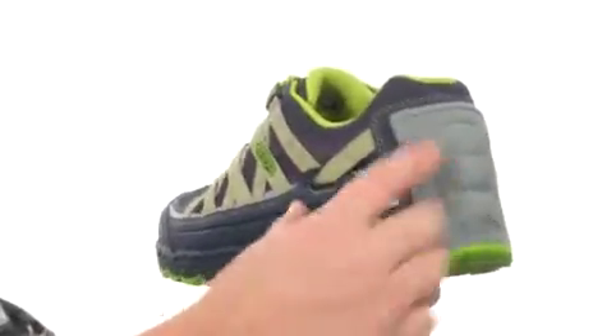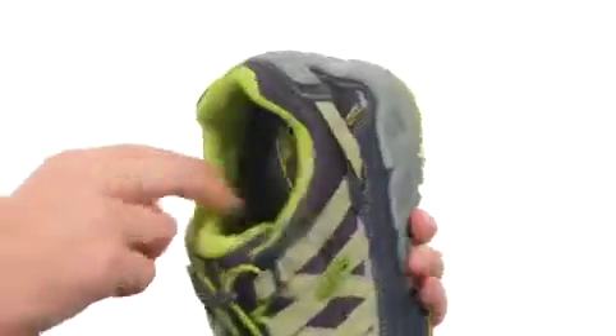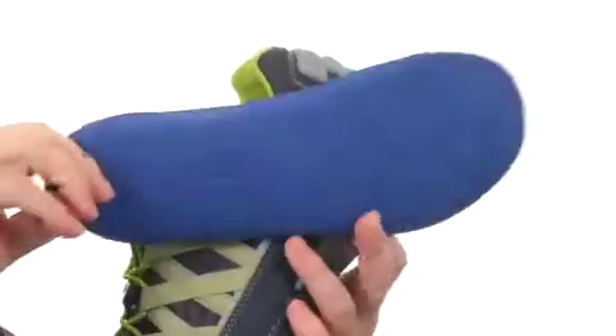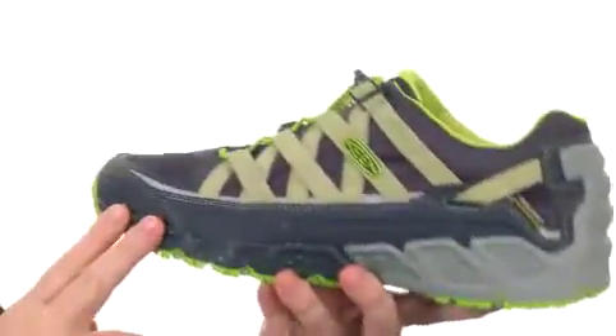It even wraps up around the back area there to give you more support throughout the entire shoe. We've got added cushioning all throughout the shoe. The footbed is going to be removable. There's even an anti-odor treatment to help your shoes stay fresh.